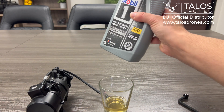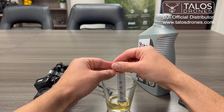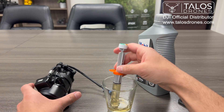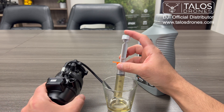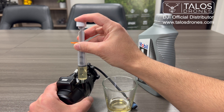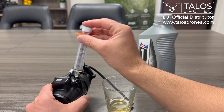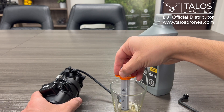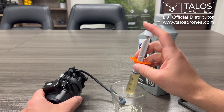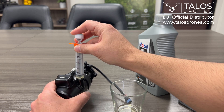This is a 10W30 oil — in this case this is just a test so the oil is clean and we can reuse it. This is 10 milliliters — try to fill it up. And another 10 milliliters, and another 10 milliliters.